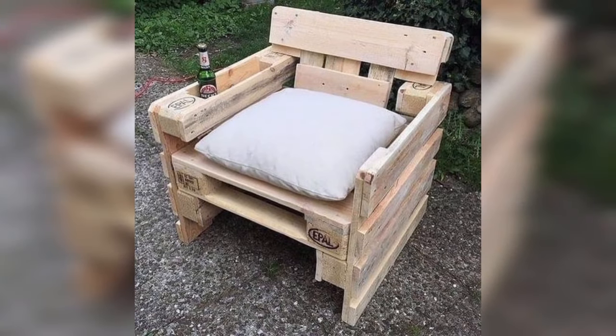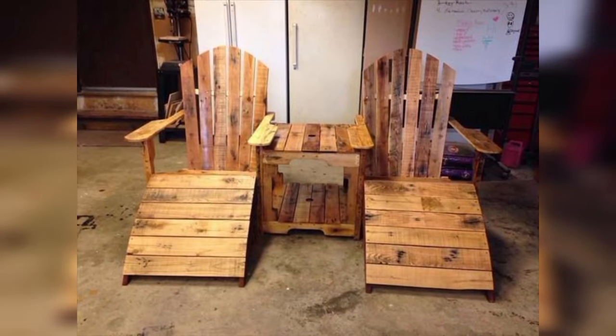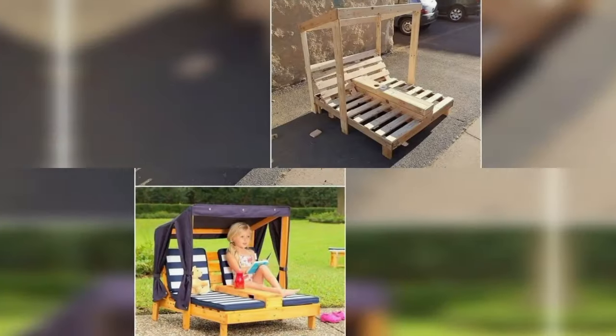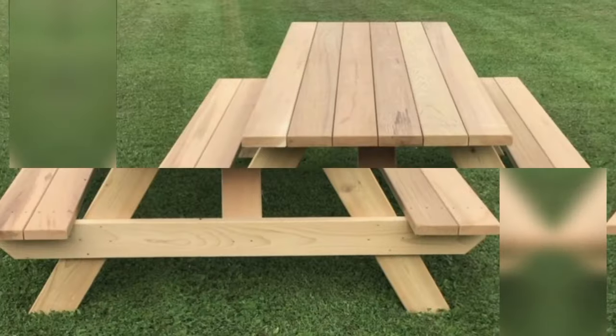Construct decorative planter boxes from pallets to add a touch of greenery to your garden or patio. Paint or stain them with vibrant colors to create a focal point or match your existing outdoor decor.